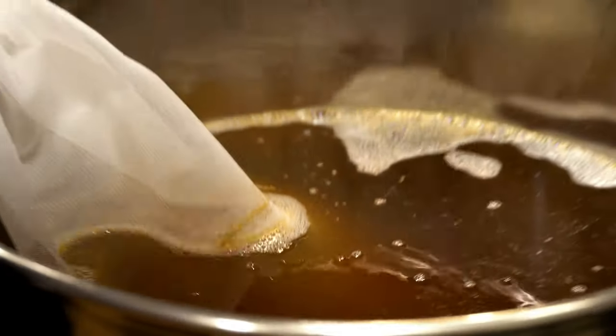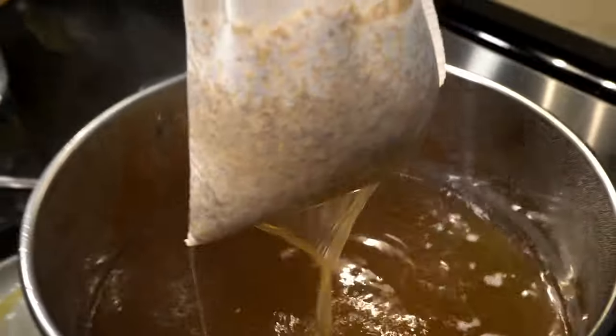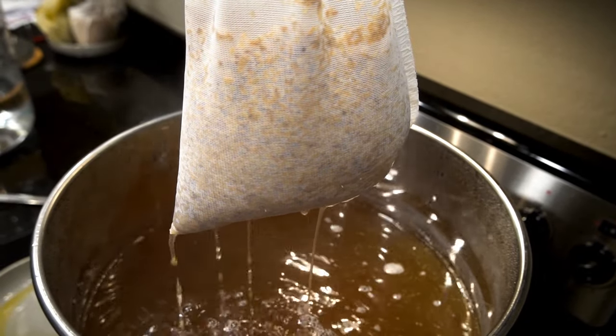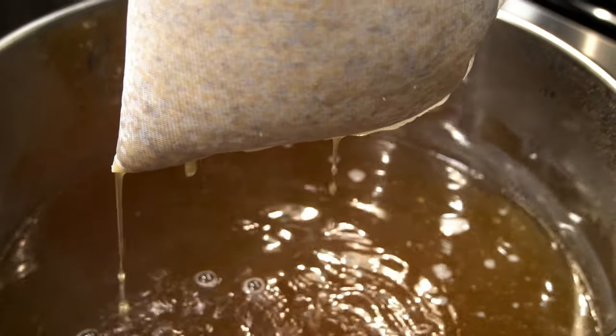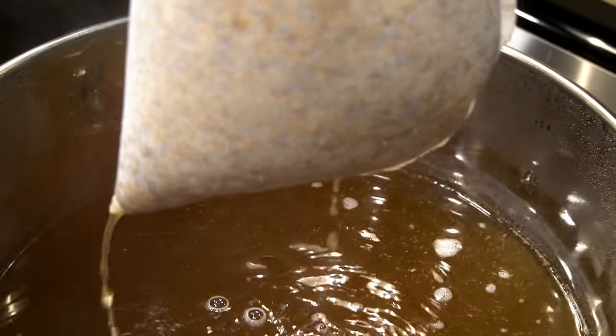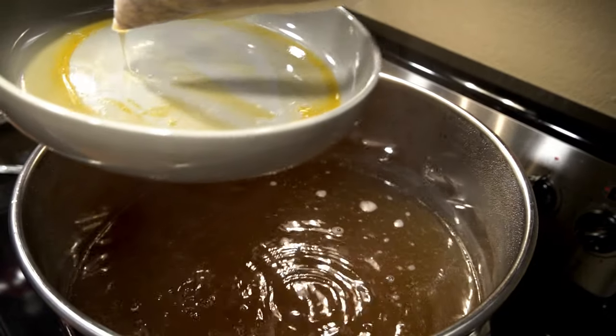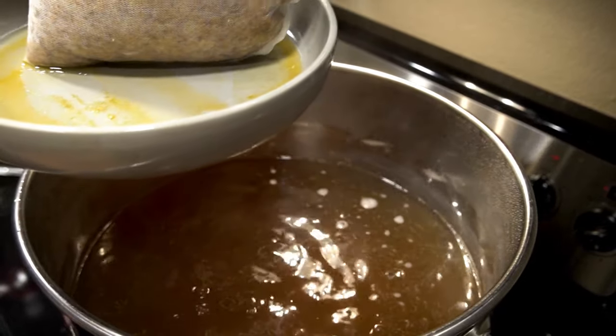Once we've hit the 30-minute mark or the 170-degree temperature mark, we're going to remove that bag. The first instinct is to try to squeeze it to get all that sugar out — don't do that. We don't want to burn ourselves; this is a hot liquid. But you can hold it over the kettle and let it drain out. Once we remove those, set the grains aside to dispose of, and now we're going to bring it up to a boil.